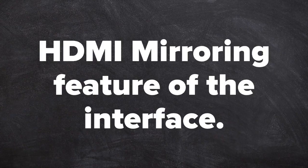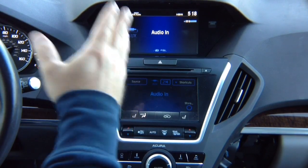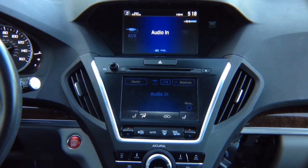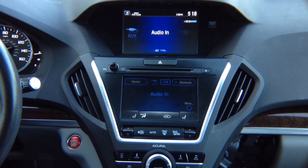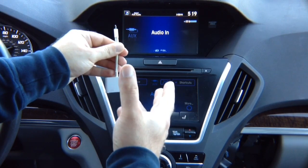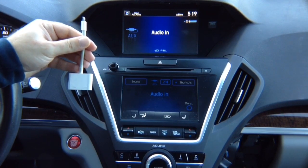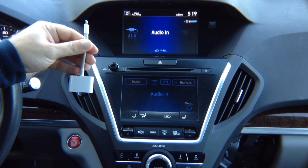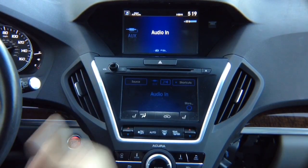HDMI mirroring feature of the interface. Now let's test HDMI input. You can connect anything to HDMI that is 720p or more. You can connect our mirroring device, which is wireless for iPhone and Android. For Android, we always recommend getting a wireless device. For iPhone, we recommend using Apple's own Lightning to HDMI adapter. You can nicely route the cable into the armrest area — it's not like a living room with cables across the floor.